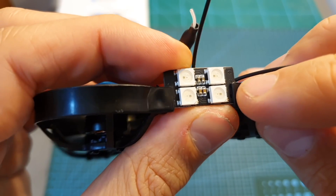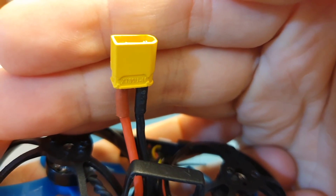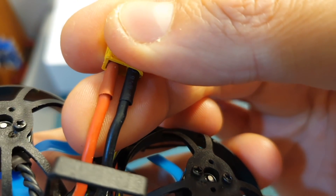If you want to make sure the LED board is going to stay in its position, you need to add some glue on the sides. The 75X HD is using an XT30 battery connector and it's connected to the flight controller and ESC all-in-one board using pretty thick 18 AWG wires.